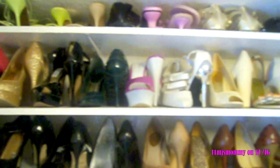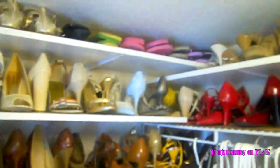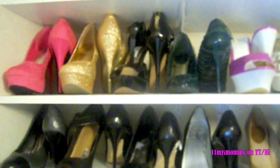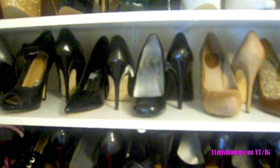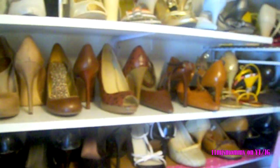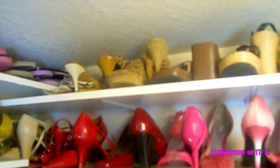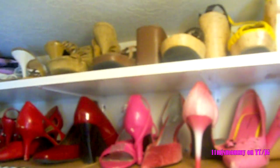My shelves did not come out completely level, but I used it to my advantage and put my taller heels on the second shelf and scooted shorter heels towards the bottom. I have four shelves on this side and an additional two shelves on the other side, so all of my shoes fit up there very nicely. I do have a few more shoes I wear daily hidden down below my clothes. These shelves have worked so well for me over the last couple of years, but I think it's about time for a change.